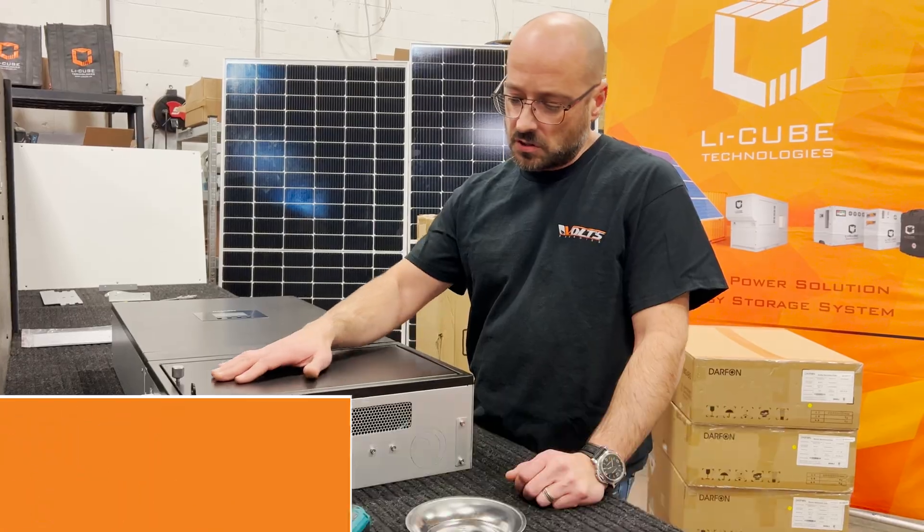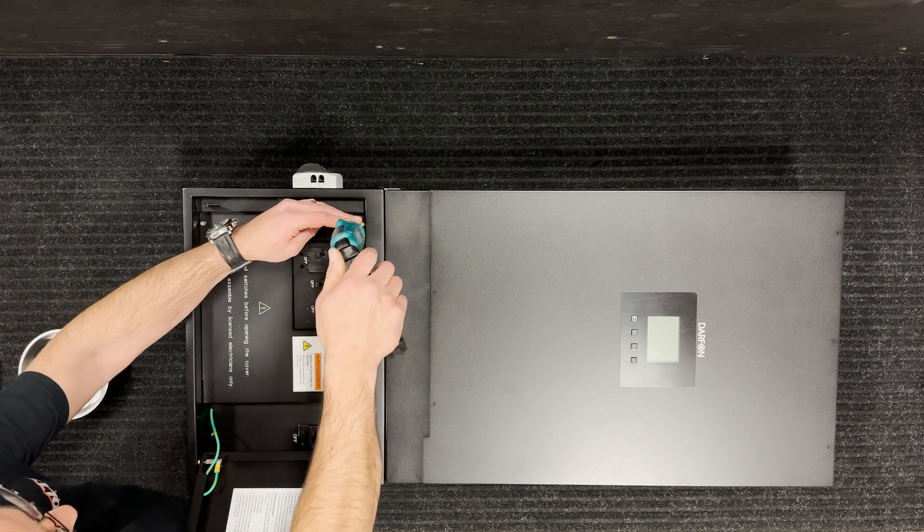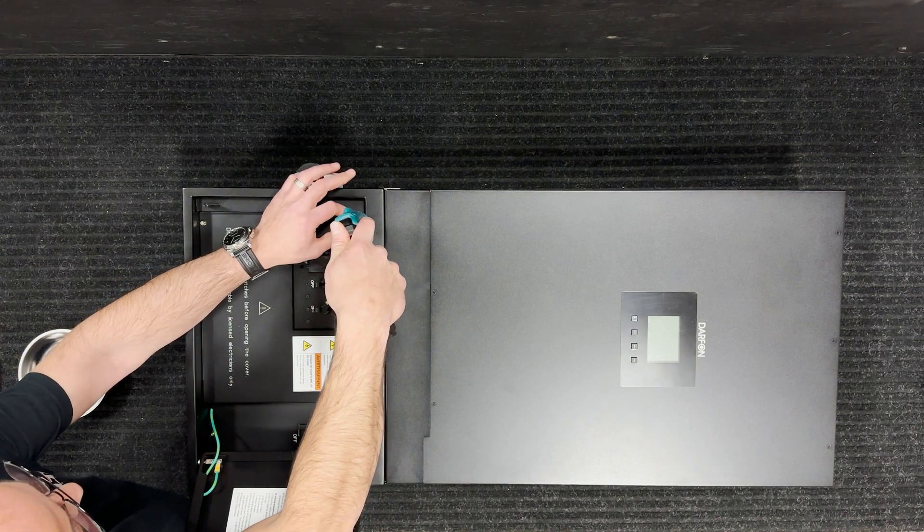So we're going to go ahead and just start opening it. As you can see, this is the terminals. We're going to get to them.